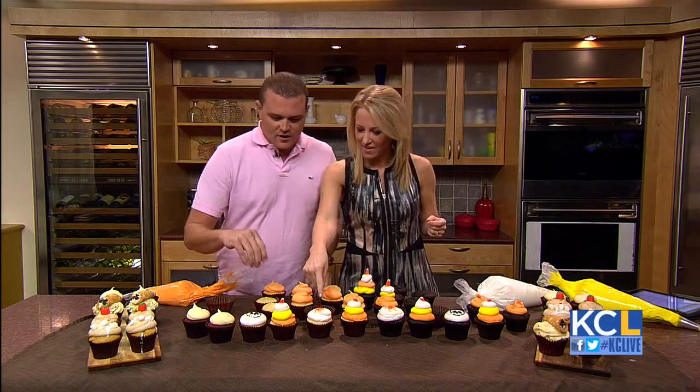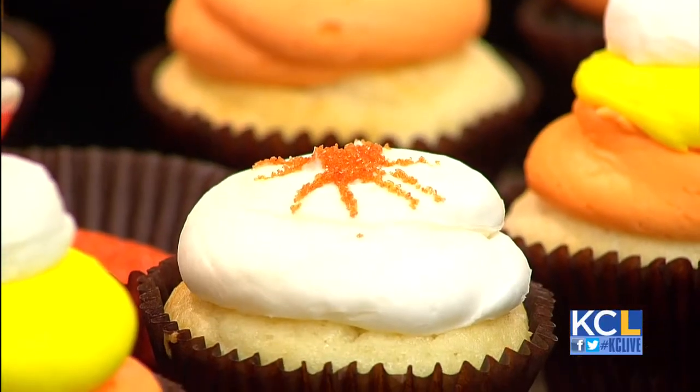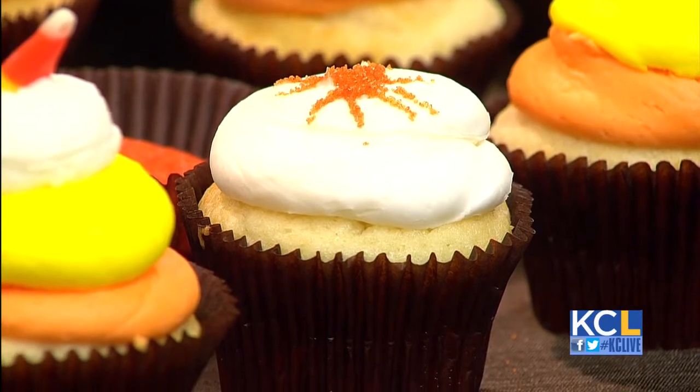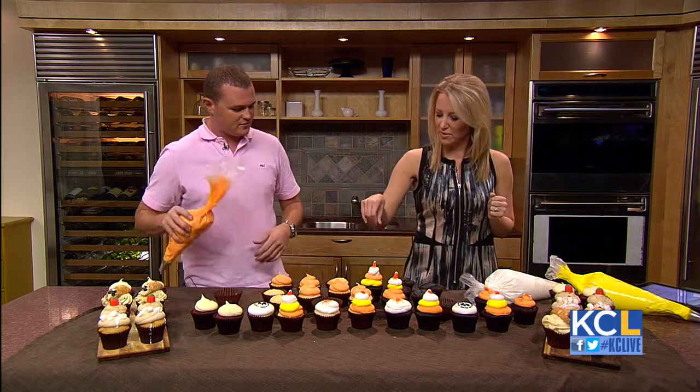How did you do the spiders and the skulls? There are so many different things you can do with a cupcake. You can buy little things that go over it and sprinkle sugar over it. You can use stencils — you can buy them at stores. You can do all kinds of little things like this at home with the kids.